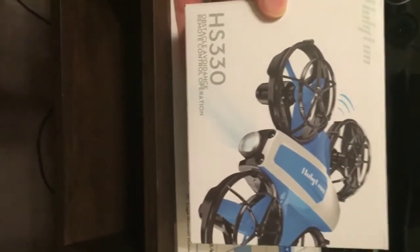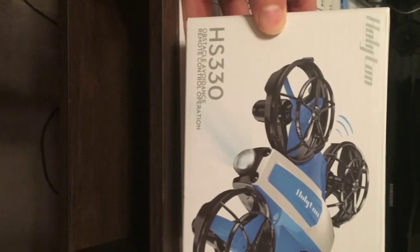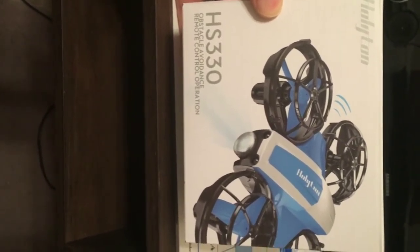Just got a new drone in the mail. This is a Holitron HS330 with obstacle avoidance and remote control operation. It's indicating that it has some features: it is a mini size model, easy for beginners, it's a portable mini drone, modular battery, all-around protection.